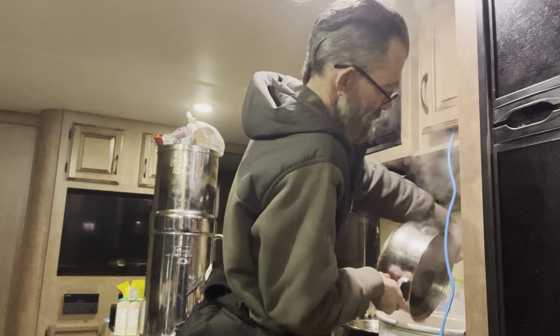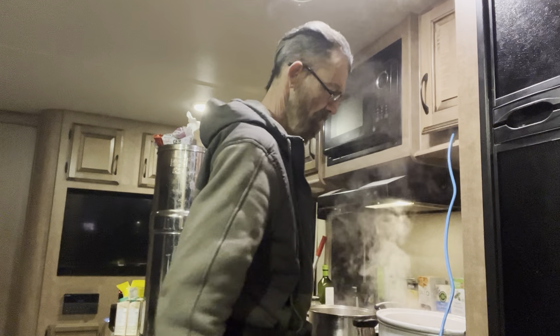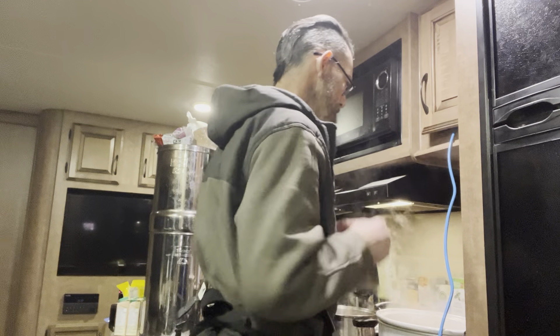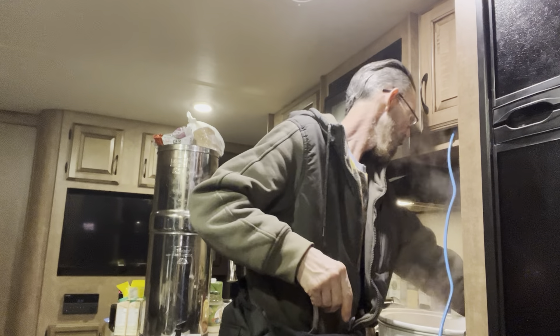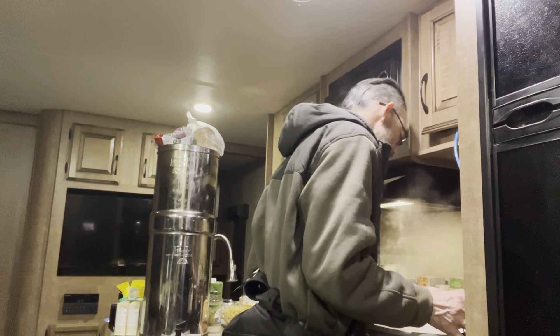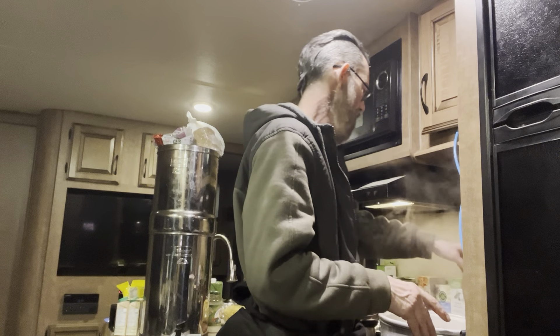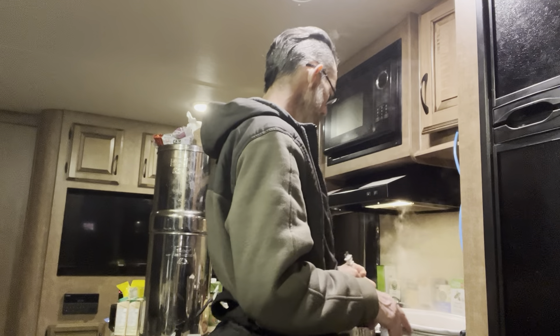I'm going to pour this water in here and do my best to get that crock pot scrubbed out. I bought this little scrubby thing that's meant for scrubbing out my cast iron frying pan and it works very well.